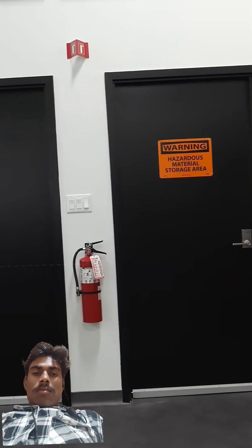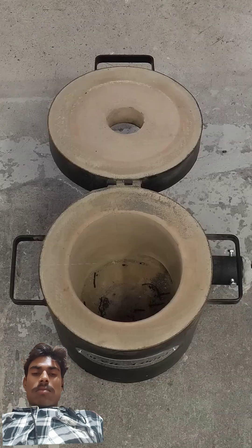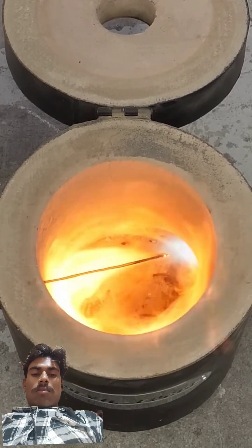For a long time now, I've wanted to try recycling some aluminum cans. So I went ahead and bought a large propane furnace. To get started, I just dropped in a large match and slowly opened the gas valve.